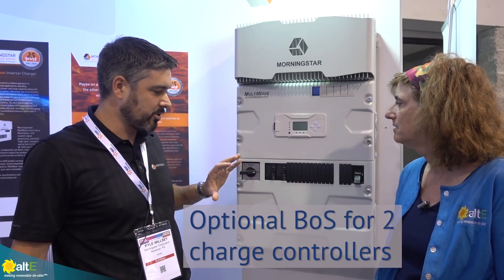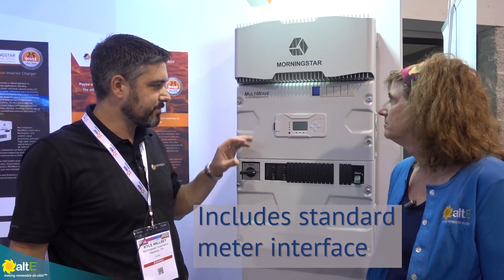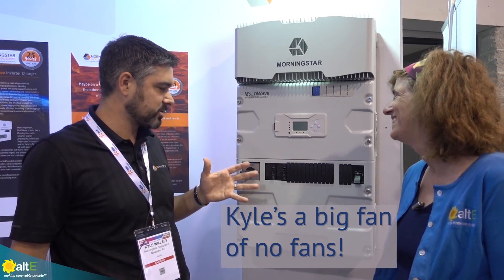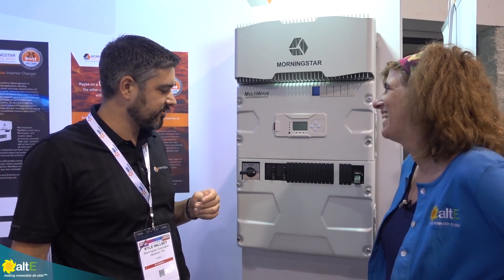There's an option for all the balance of system you need for up to two charge controllers integrated, a standard meter interface, and my personal favorite feature — no fans. Just like every other charge controller you're used to from Morningstar.